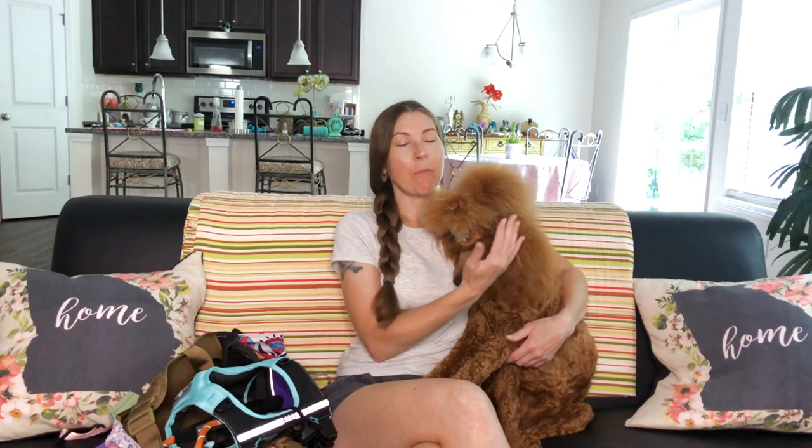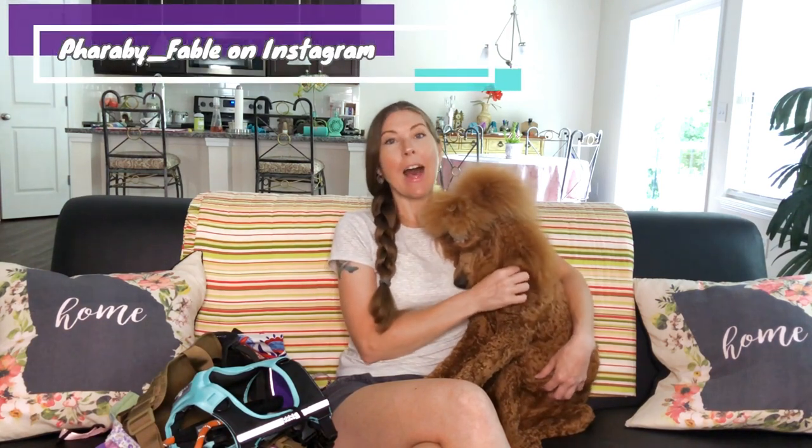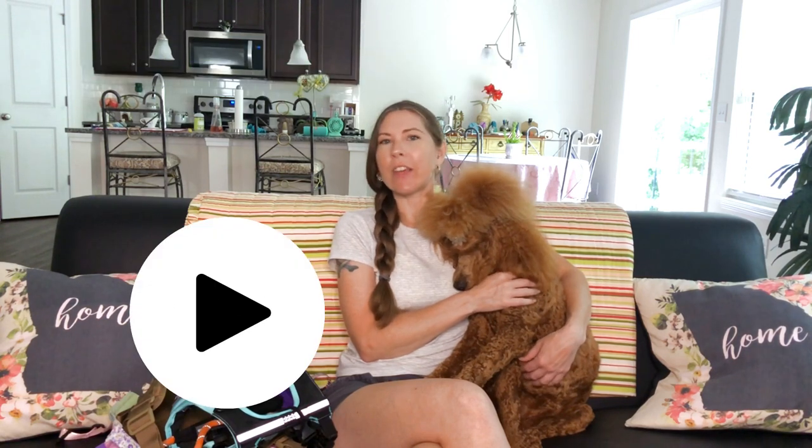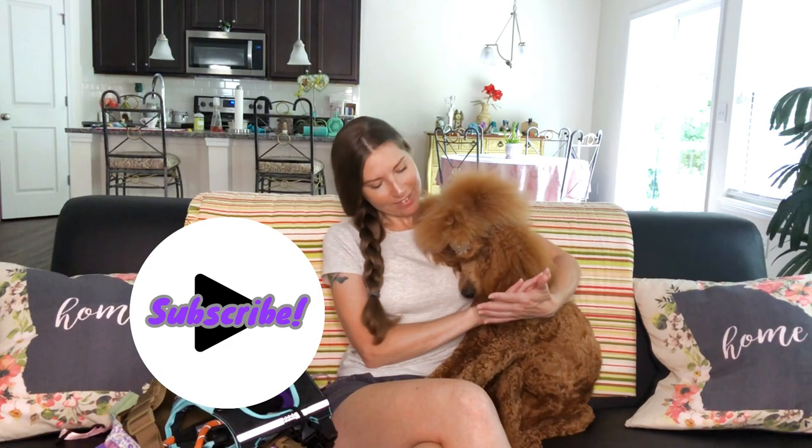Hey guys, welcome back to our channel. I'm Jen and this is Farabee, and today we have a service dog vest and gear haul. It's not all of her gear, but it's a few extra things. Before we get started, I just want to say thank you to everyone joining us. Farabee is on Instagram at Farabee underscore Fable, and I am Knit in the Zone. Don't forget to hit subscribe and give this video a thumbs up if you like this type of content. Let's get started.